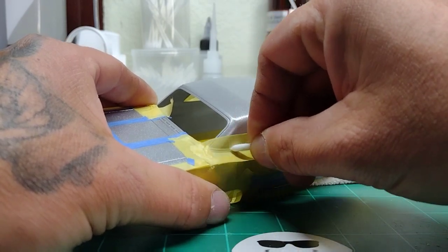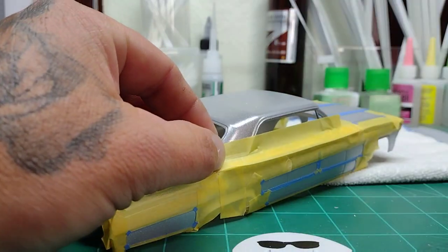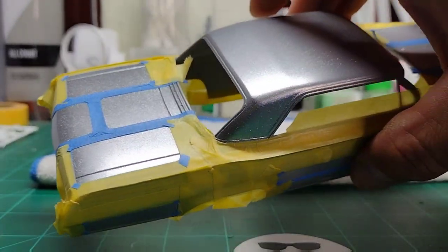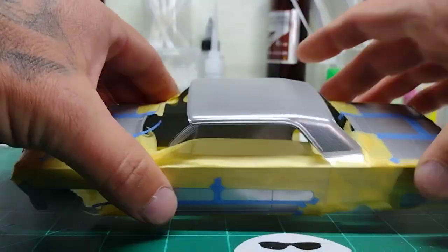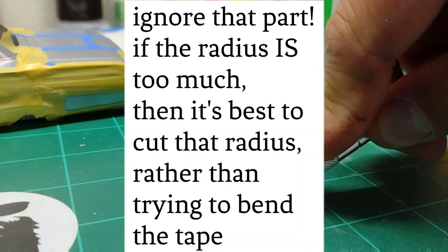The top is going to be a different color, so you have two options. You can lay the tape over and with a sharp blade cut along the body line and remove it just like that. Or, on the other side, you can go ahead and get a piece and if the radius isn't too much, cut your piece to the size and radius that you need.